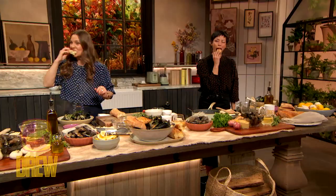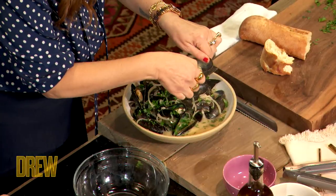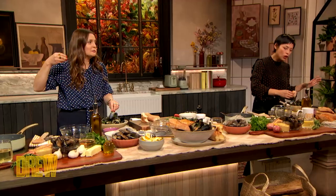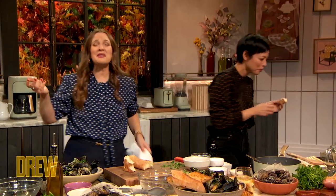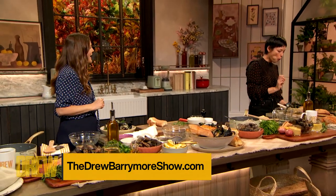Cheers. I love you. Mm, mm, mm. You have to serve it with the bread, because that sauce is just so delicious. Oh my God. You're amazing. Thank you so much. Go to thedrewbarrymoreshow.com for the full recipe. I love this dish, and I love you. Thank you so much.